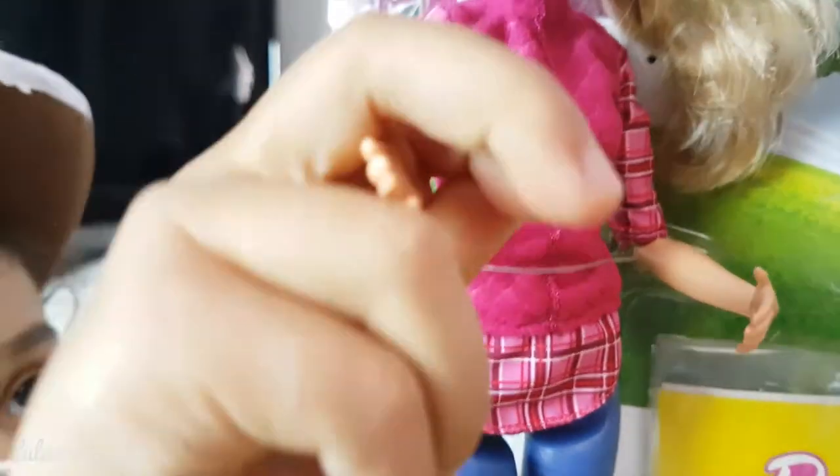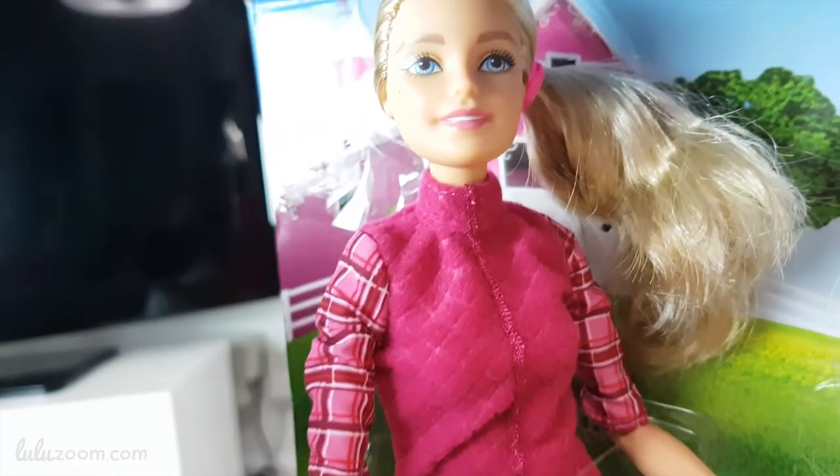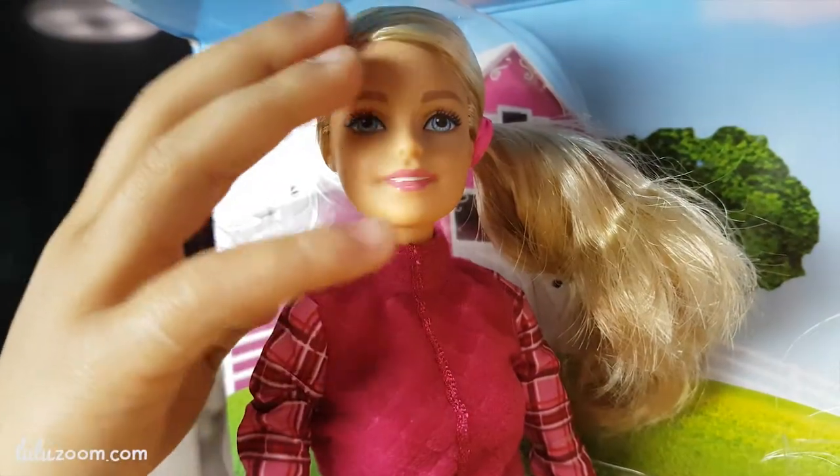Look at her sweater. How does it feel? How about her face? Look at her hair, touch her hair. Is it good?